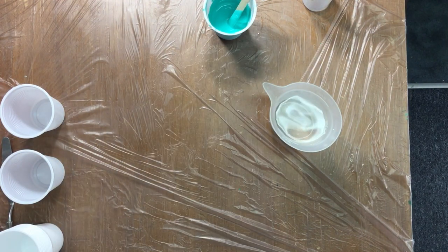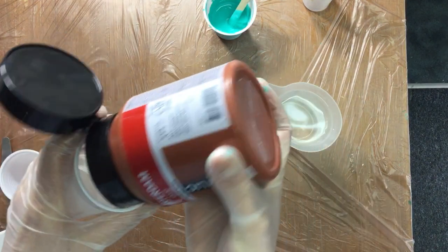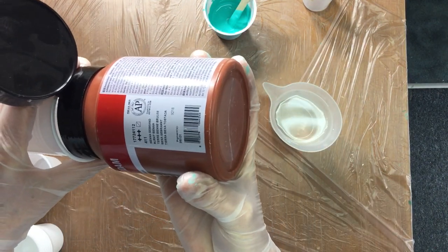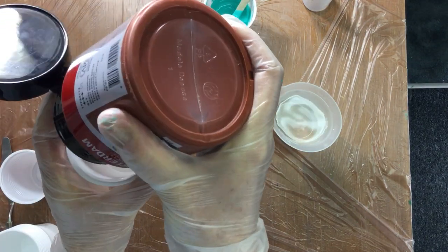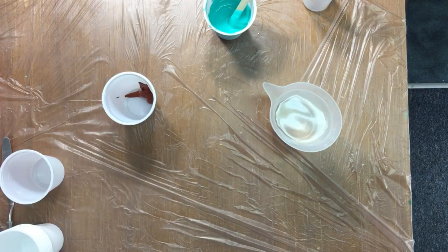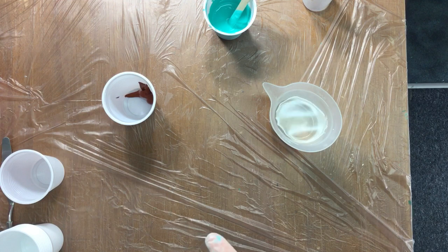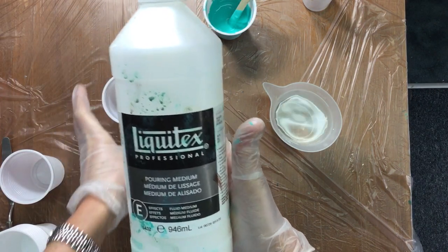Then I want to do a background and I want some of this color — it's burnt sienna, a very pretty color, also Amsterdam acrylics. Not too much though, because it takes over very fast. That's something you will have to find out for yourself — that some colors really take over. Now I add the Liquitex pouring medium.